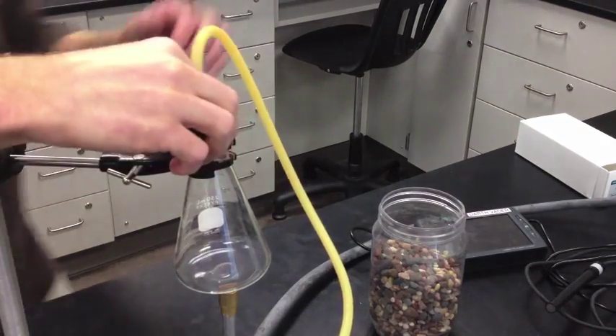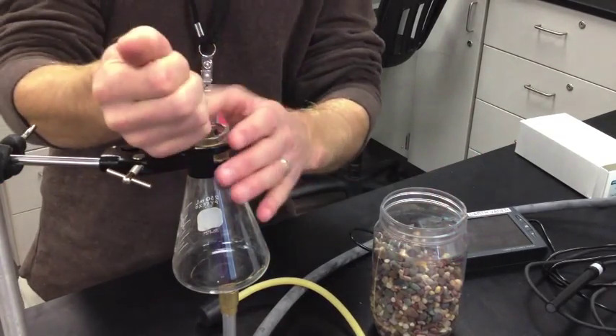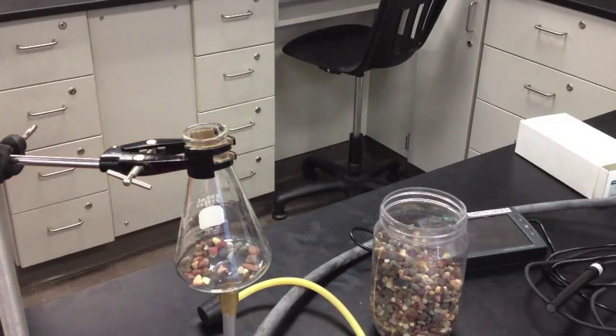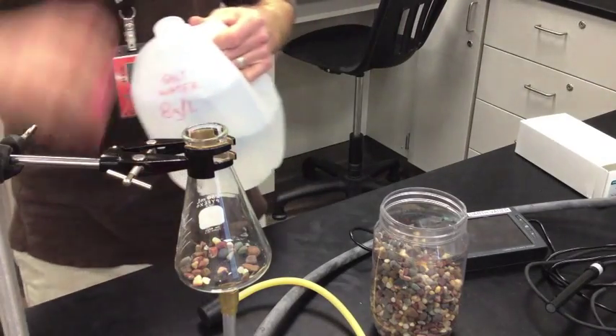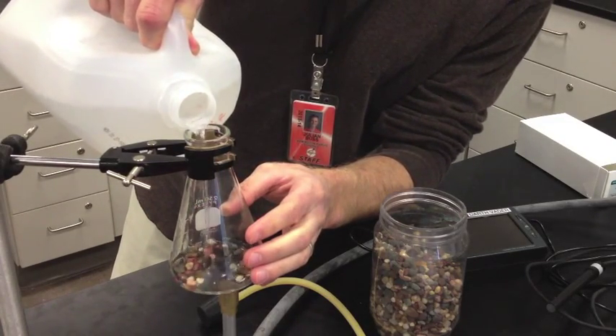To your 250 milliliter Erlenmeyer flask, go ahead and add a small handful of rocks. Those are boiling chips that are going to allow the saltwater to boil at a normal amount without over boiling. Also add 100 milliliters of saltwater to the Erlenmeyer flask.